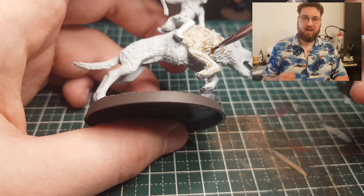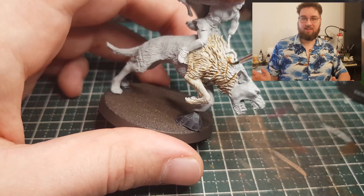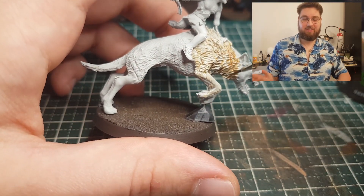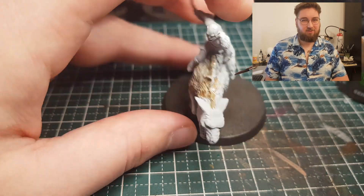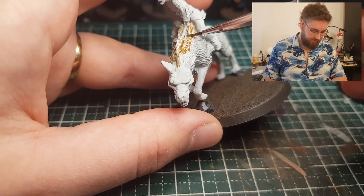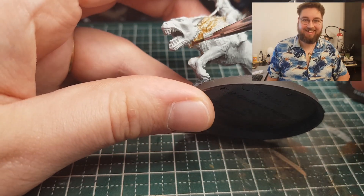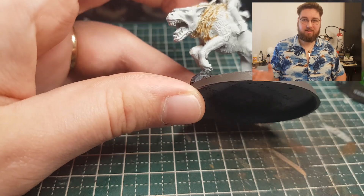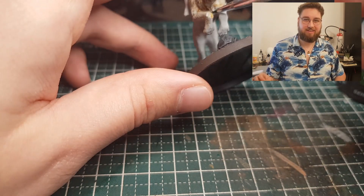First off, I base coated him with Grey Seer — something I rarely do, but as you can see it pretty much looks white. And in today's video I don't think I actually use white — I don't. So we're gonna paint white in two different ways without using white, if that makes sense, because Azog is gonna be white.